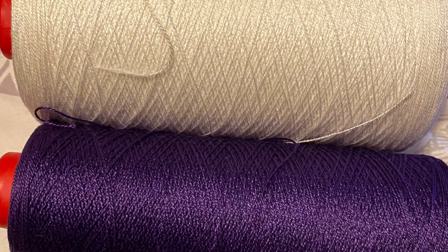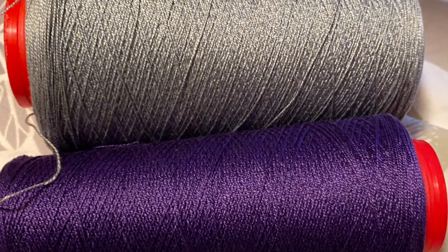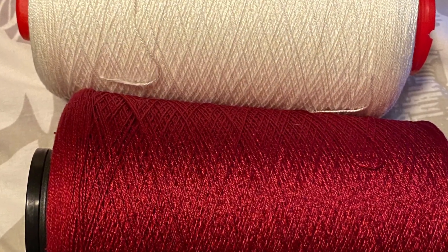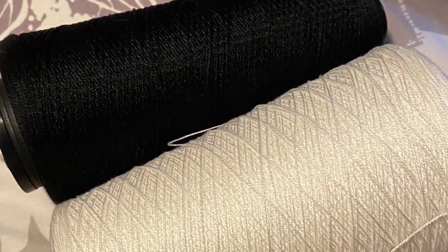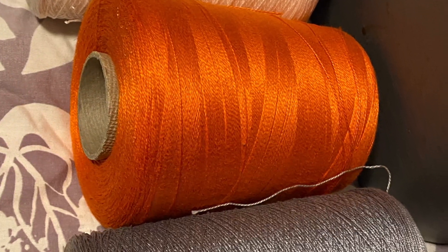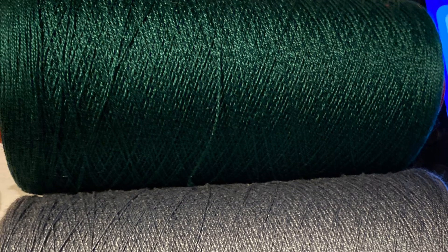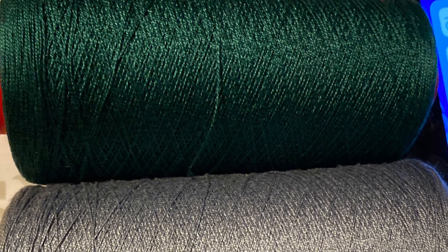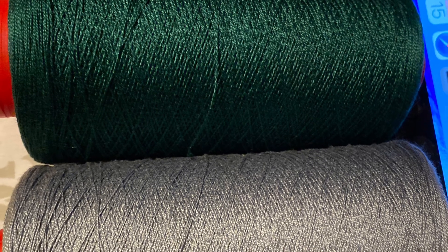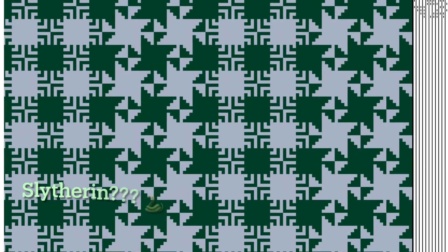Our next step is picking out colors, so I went into the shop stash and looked to see what we still had a lot of. I was looking at different color combinations and none of them really spoke to me until I got to this green and silver — which is lucky because we have a lot of both. So I plugged these colors into the app and they look gorgeous. I love this.